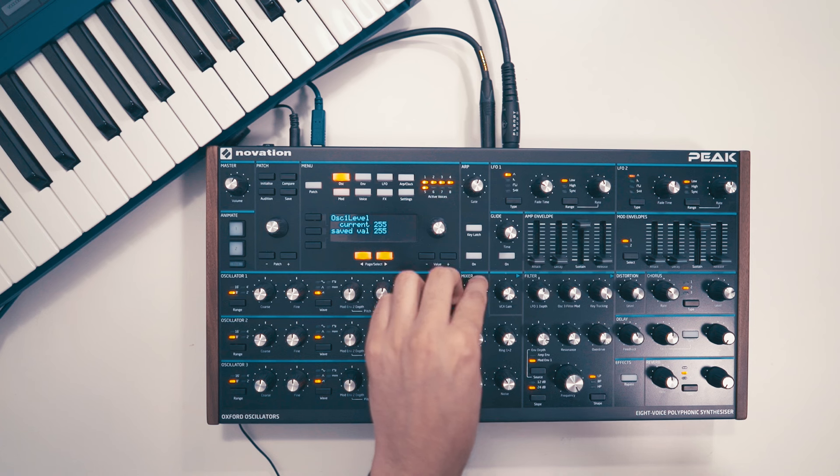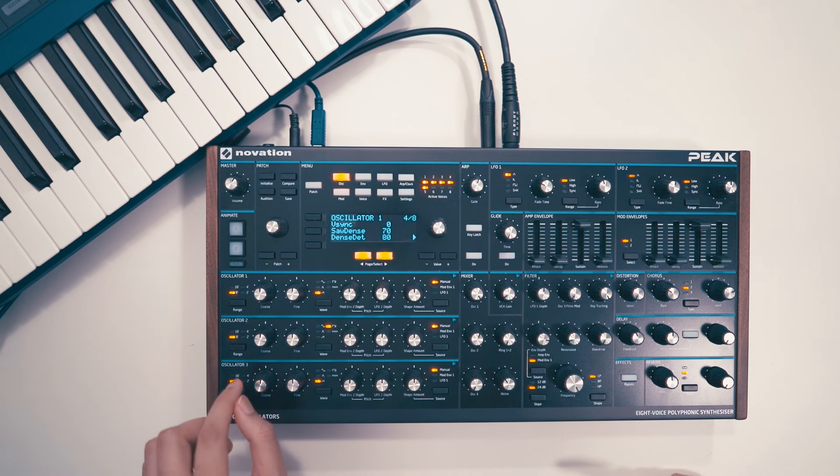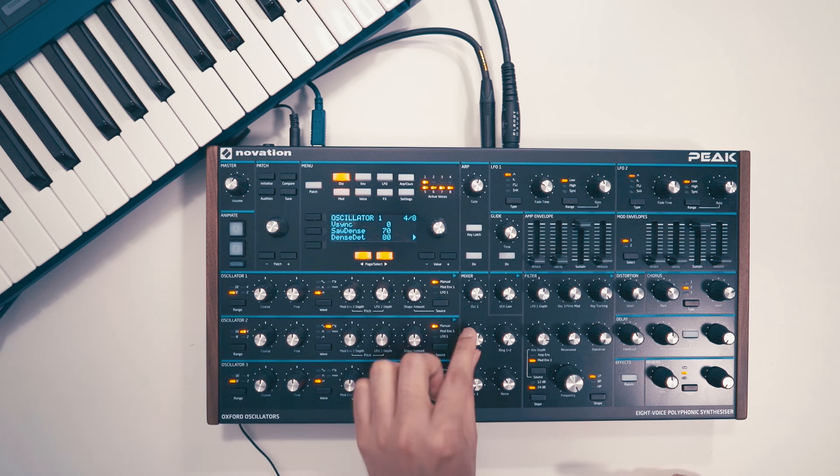Let's bring in oscillator 2. I'll set this to a square shape and add it an octave higher, but make sure the level is not as loud as oscillator 1.